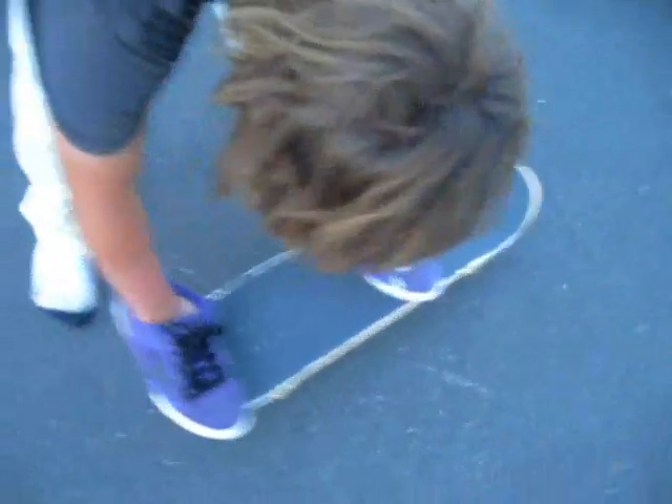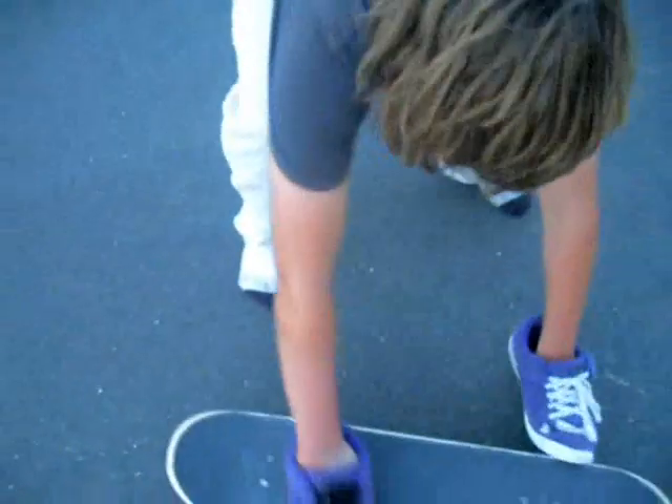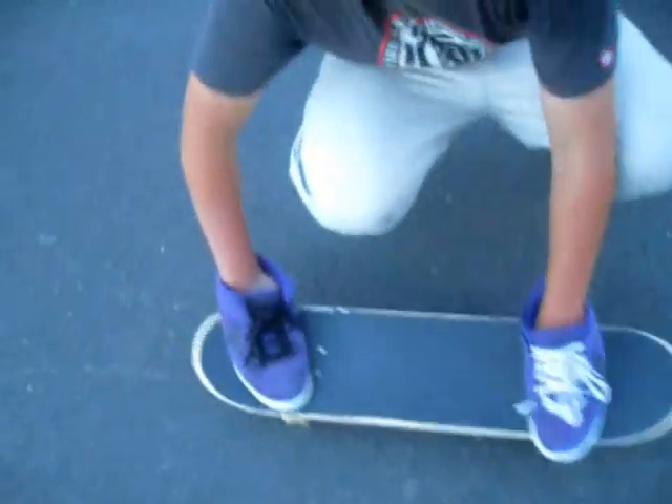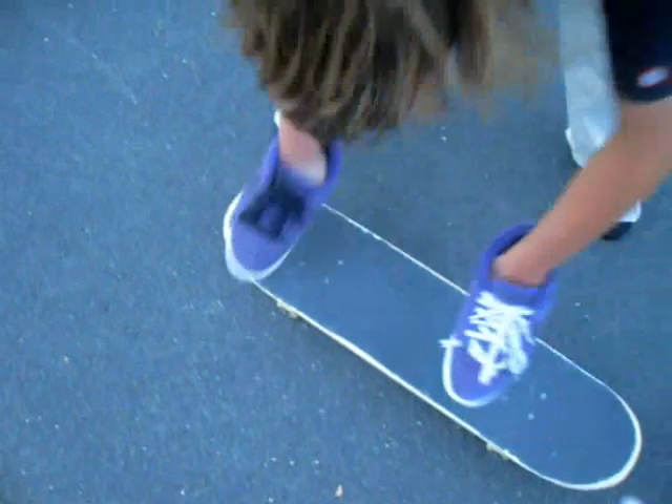And what you do with your front foot is you want to just slip that up - just let that happen naturally. With the catch, you want to pop hard and just bring your legs up a lot.